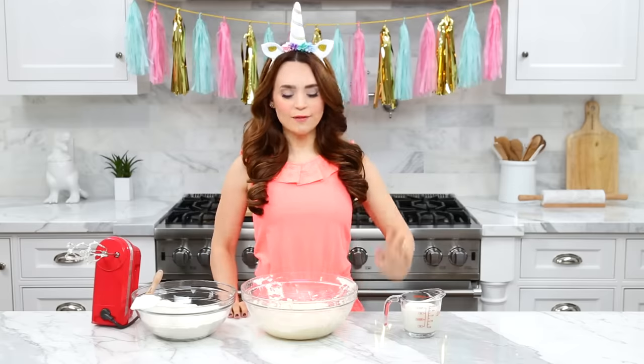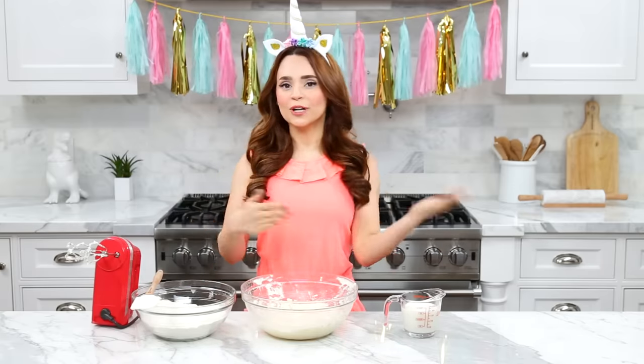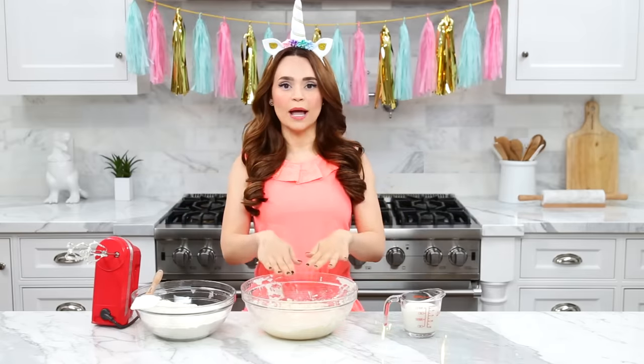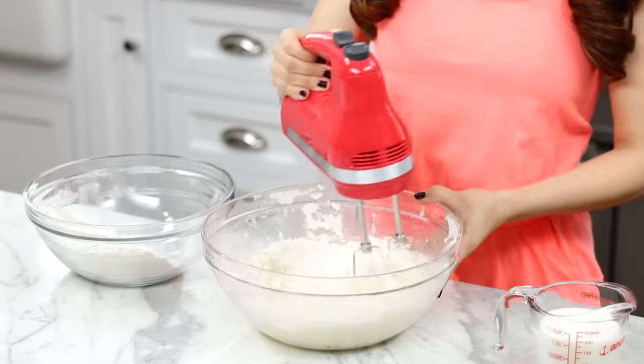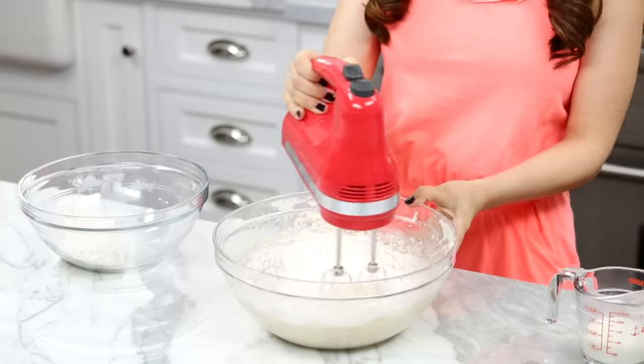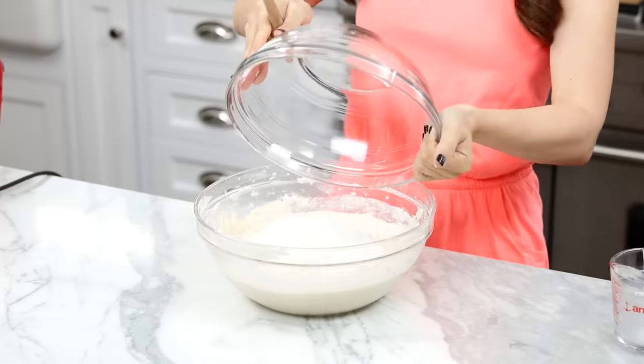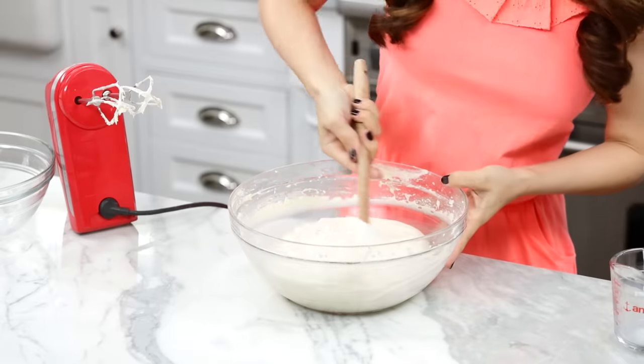We have our wet mixture, dry mixture, and milk. Now alternate adding your dry mixture and your milk to the wet. Add a third of the dry, mix it up, half the milk, mix it up, second third of the dry, mix it up, last of the milk, mix it up, last of the dry, mix it up. Don't forget to scrape down the sides.